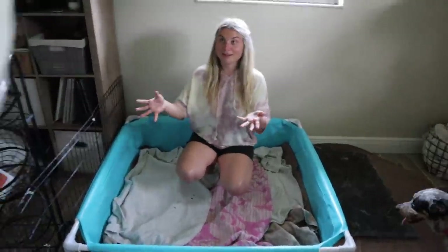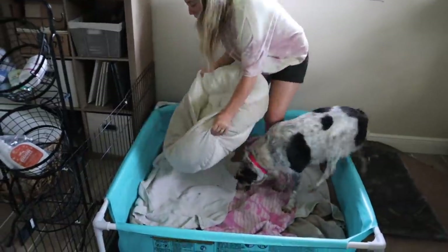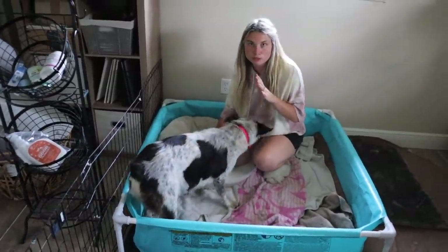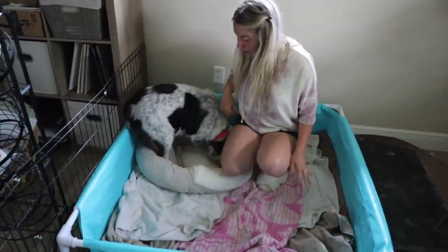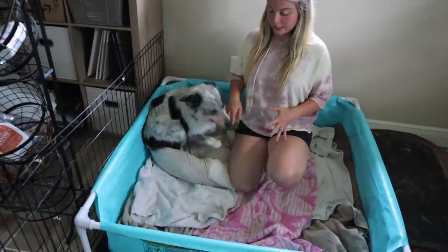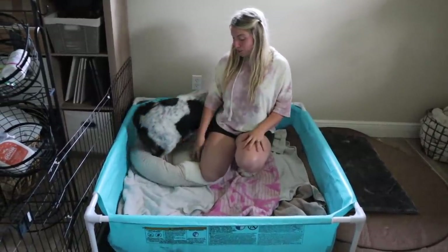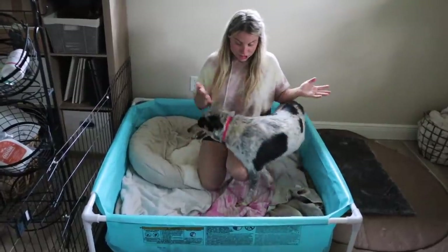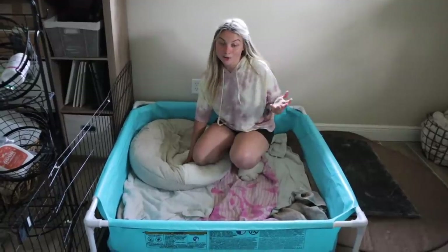Last but not least is a dog bed. We got Lucy a little dog bed, and this will be perfect when her puppies come as well — but until then, we did steal this from Penelope. Don't tell Penelope. So she has her little dog bed that she can lay in, and before she gives birth we will remove this during the birth so that it doesn't get ruined. But as soon as she's done giving birth to all of her puppies, the bed will come back in and her little puppies can lay on the bed, with her right next to them.